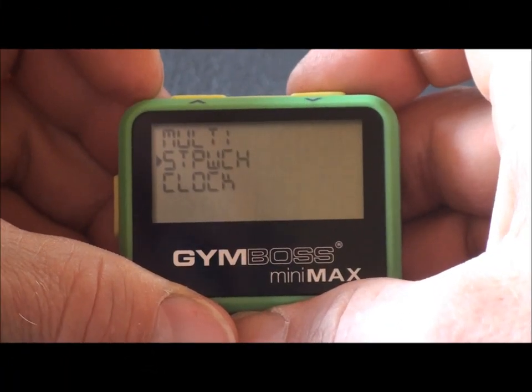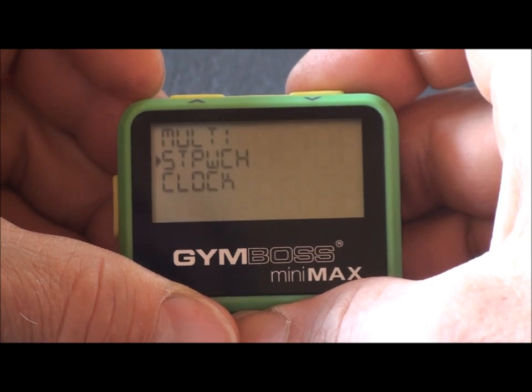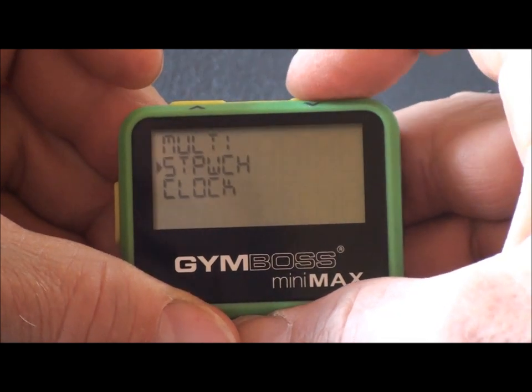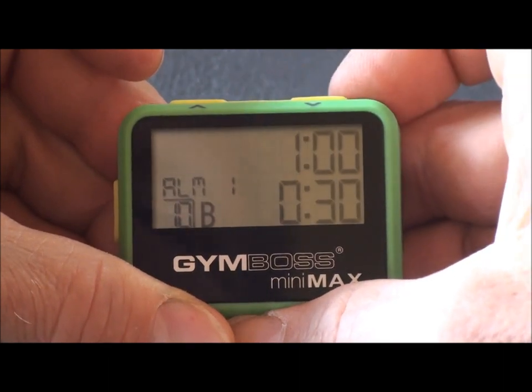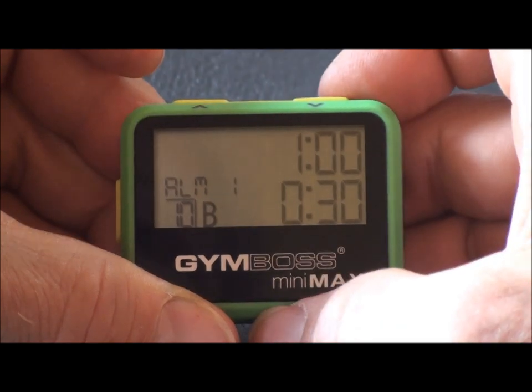Most people use two different intervals. For example, a work period followed by a rest or recovery period. Timing this requires the timer to be in the two interval mode. You can scroll in the menu to the two interval mode, then select. You are now in the two interval mode as indicated by two time intervals on the screen.